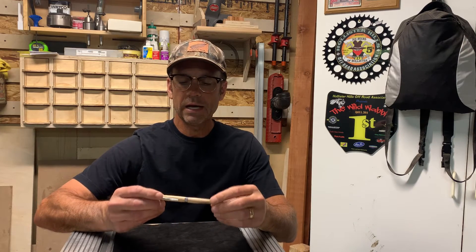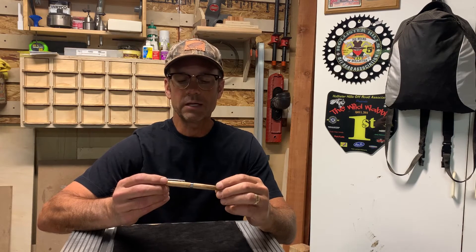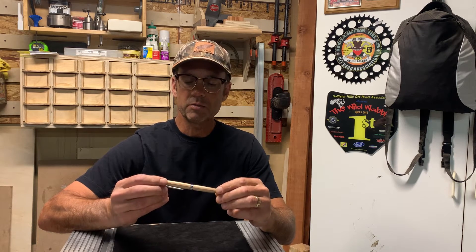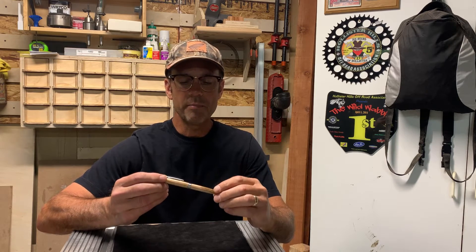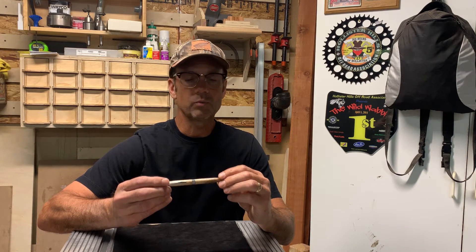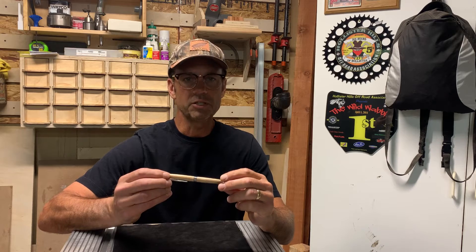Hey, thanks for tuning in. I made this roadster style twist pen today and I'm kicking myself because I didn't video this whole project along the way — I wish I would have. This is a pretty spectacular pen. The dimension, the depth, and the color change in this wood are pretty spectacular. Every direction you look at it, it catches a little bit of different light and it completely changes.